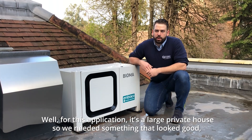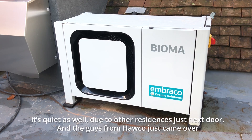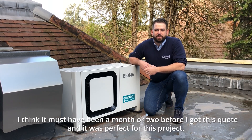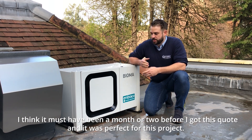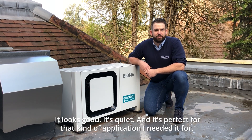For this application — a large private house — we needed something that looked good and was quiet, due to other residences right next door. The guys from Hawker came over a month or two before I got this quote and it was perfect for this project. It looks good, it's quiet — it's perfect for that kind of application.